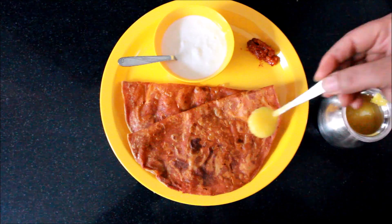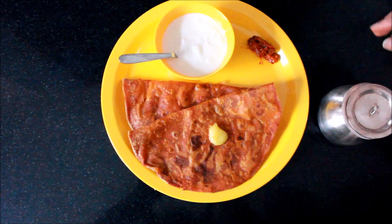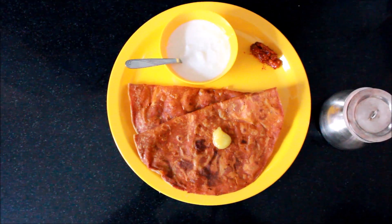You can have this with some ghee — that is optional — or with pickle and curds.